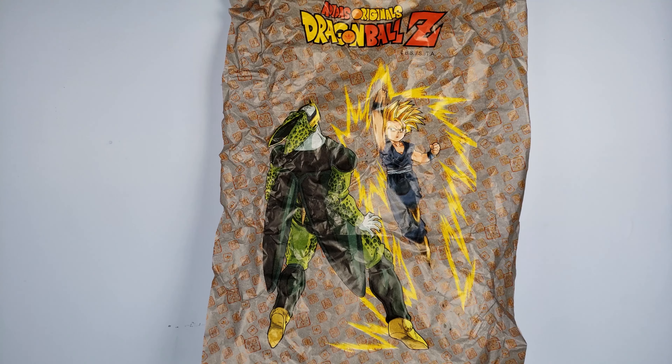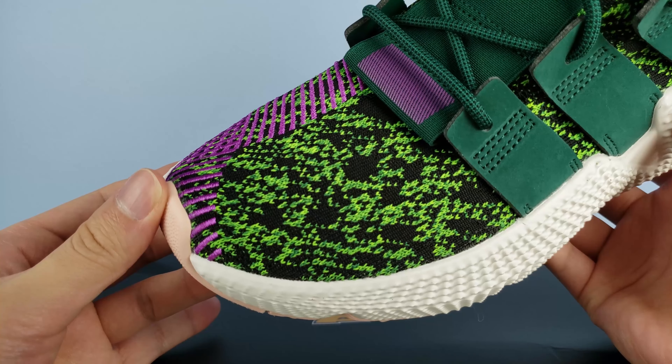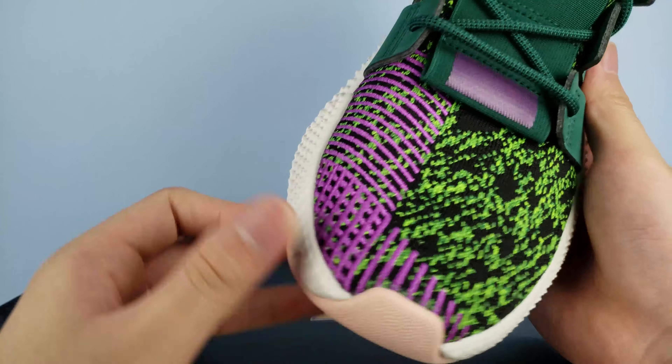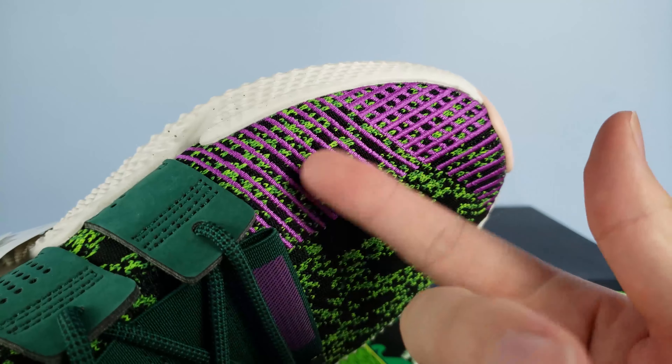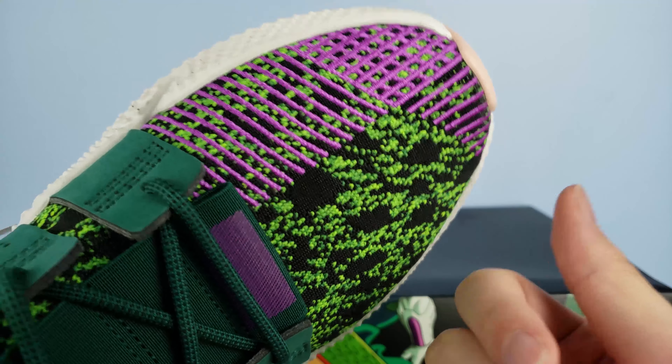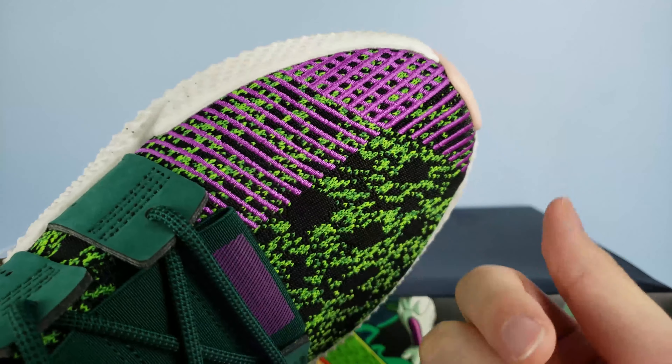Here are the Cell Pro Fierce in all their glory. Starting with the upper, it's a regular knit upper with this vibrant black and green colorway along with multiple accents of purple to match the colors of Cell. The black and green sections are nice and soft, accompanied with stiff purple stitching to give the toe box support so it doesn't fall flat.